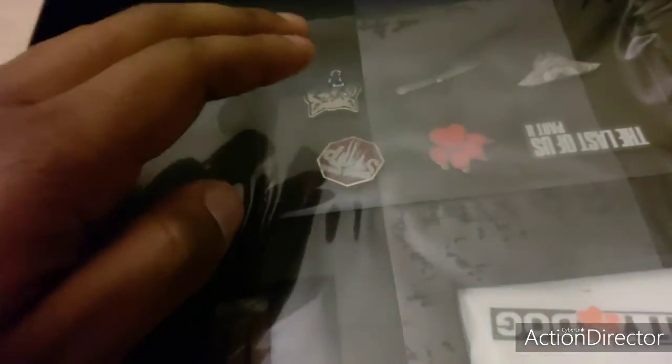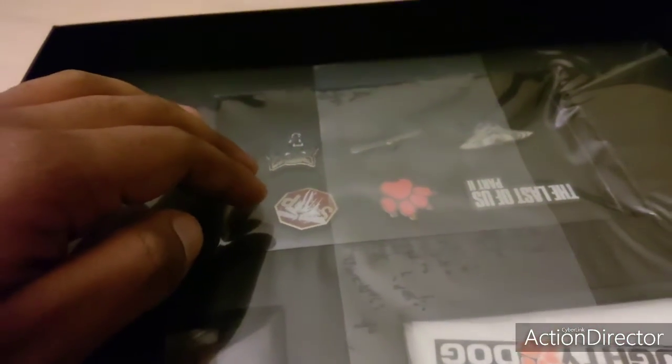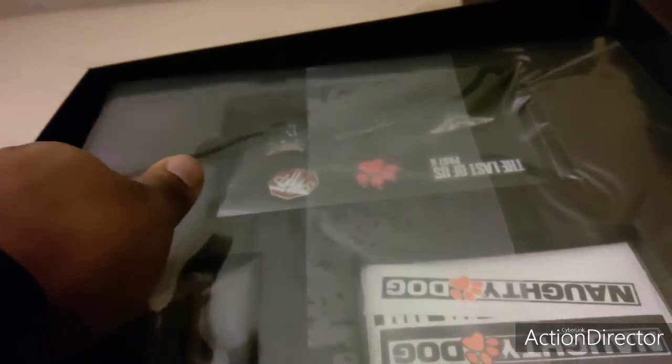Ellie's bracelet and a bunch of pins for the game. This is also in the collection, just from memory.